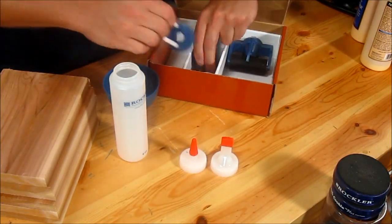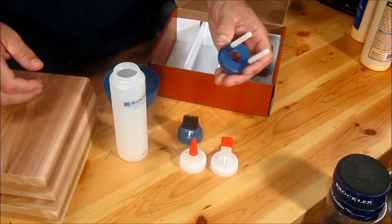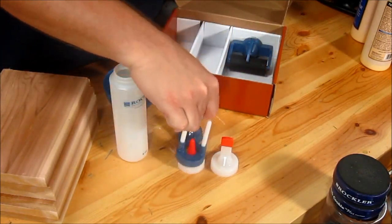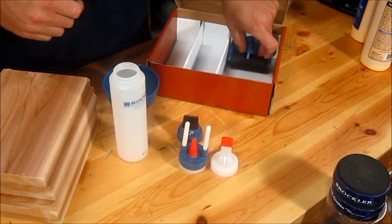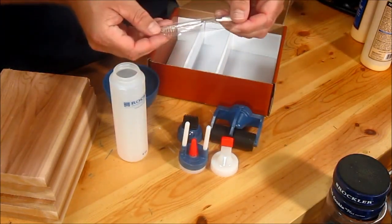You also get a glue brush attachment. You get a glue guide that works in conjunction with the pointed spout. And you also get a glue roller applicator and a small cleaning brush.